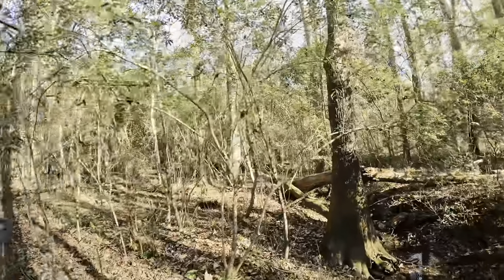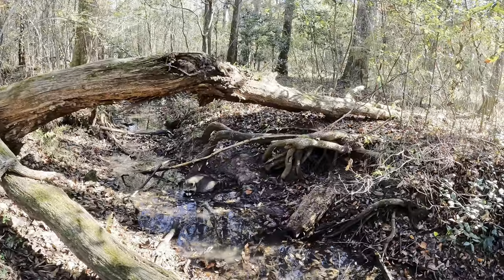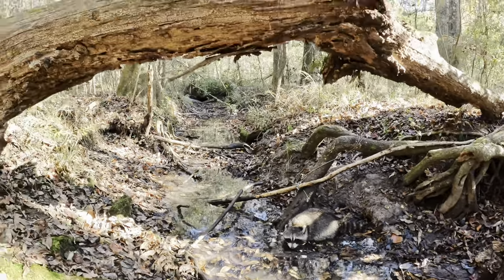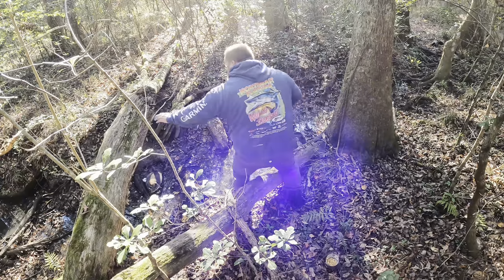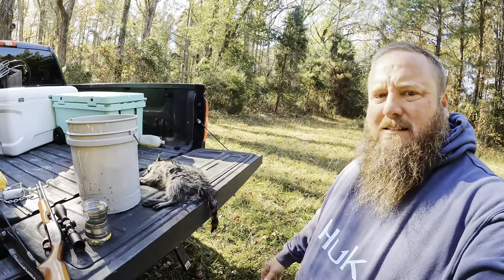We are on raccoon number three. We set this little creek yesterday and Bill was very confident it would produce — he was right. Down there in the little creek. Fun fact: raccoons don't have salivary glands so they need to stay near water to digest their food. Let's have a look at this guy. Number three.